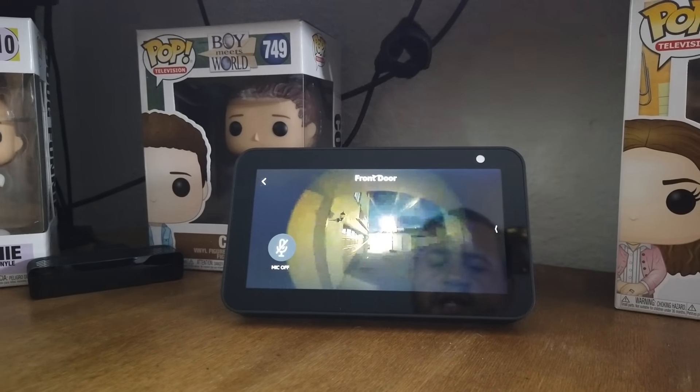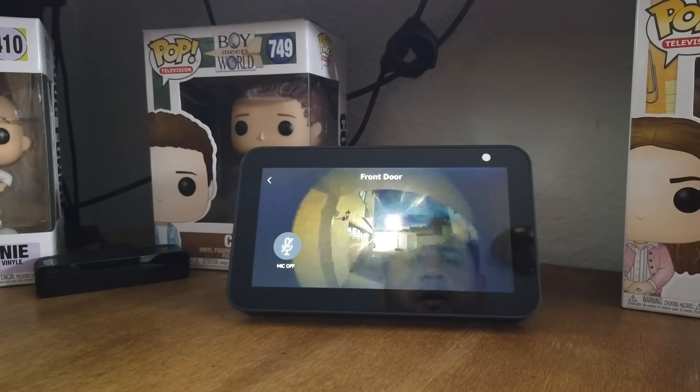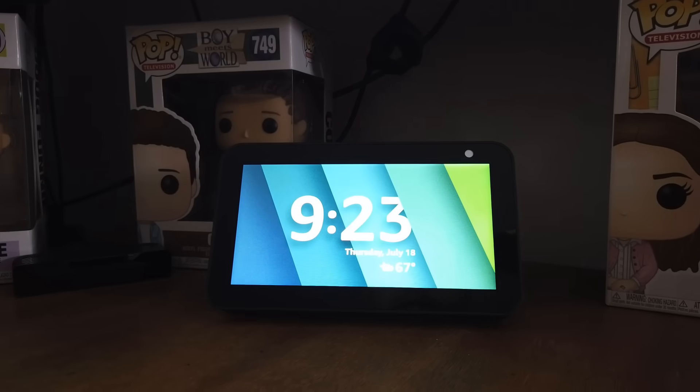And you can turn it off just that easy. When you're done, all you have to do is say, 'Alexa, go home.' And from there, it will take you back to the main screen.